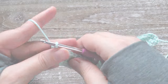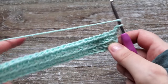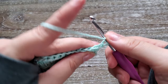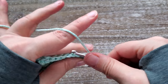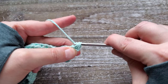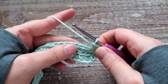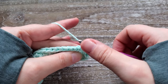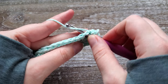For row three, you're just going to chain one, turn your work, and for this row we're going back to the paired single crochet. You're going to do a half double crochet in that first stitch, then working back in that stitch, put the half double crochet in, and then continue in the next stitch — just do that all the way across.